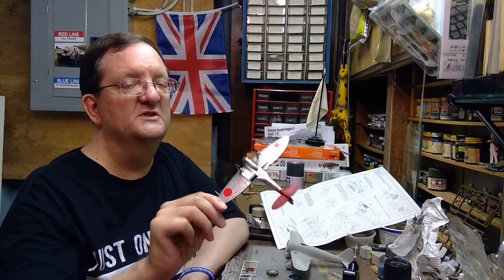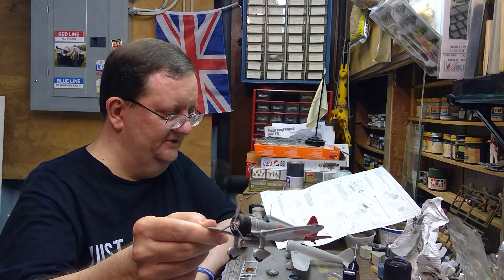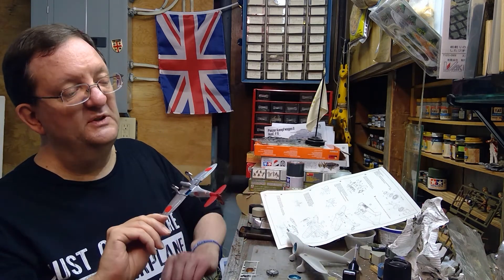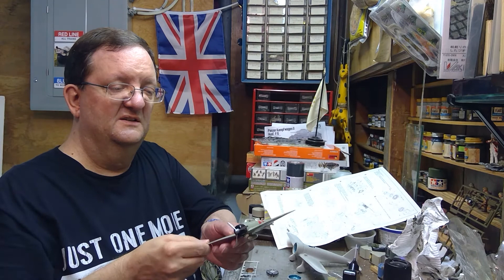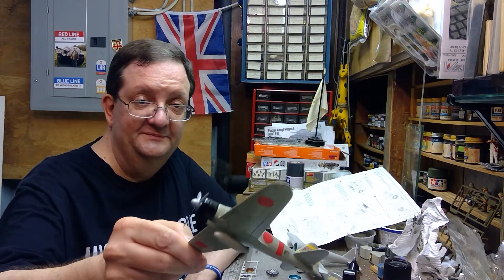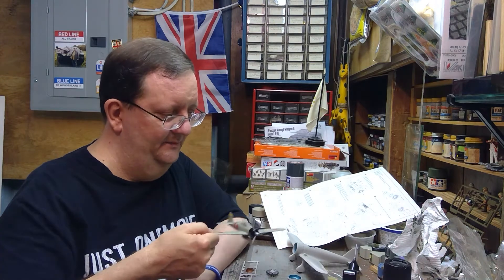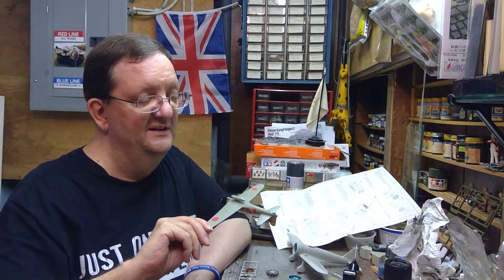A contemporary of the Ki-27 was the Mitsubishi A5M, nicknamed Claude — that was the naval version, a similar type of airplane with fixed landing gear, a carrier-based fighter. That was the predecessor to the infamous A6M, the legendary Zero, nicknamed Zeke by the Americans. The Zero is a huge leap forward in technology from the A5M and the Ki-27 — not just because it had retracting landing gear, but it was revolutionary in many ways.